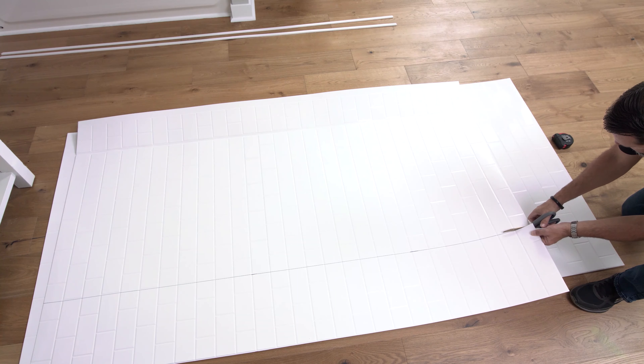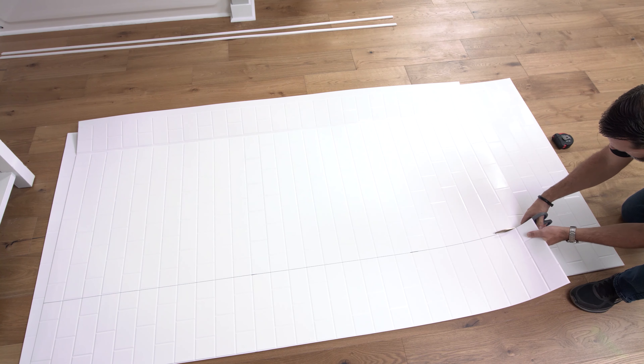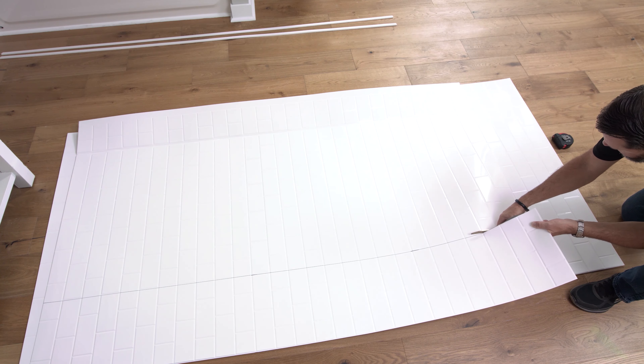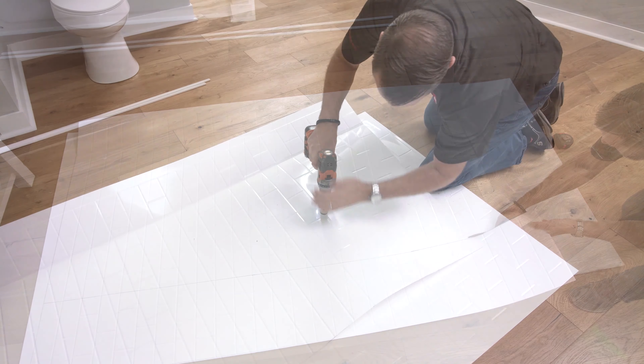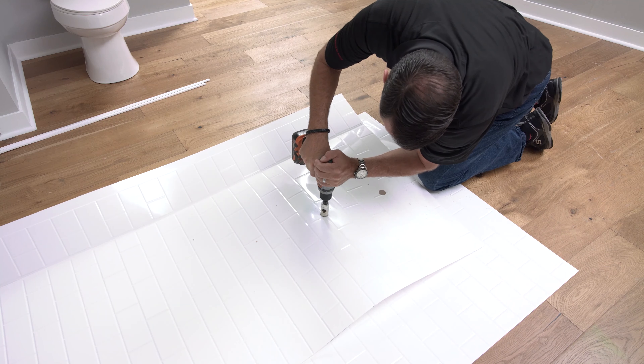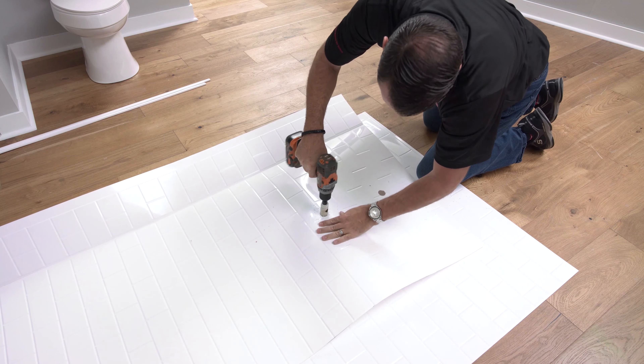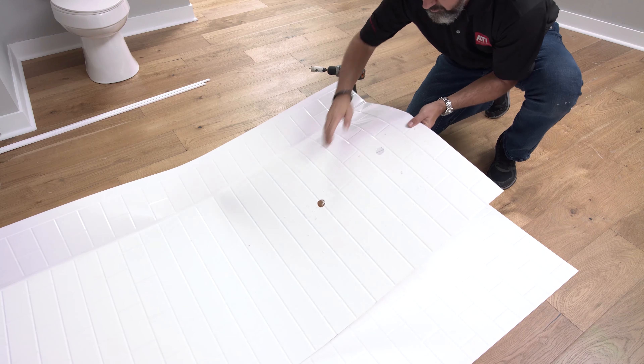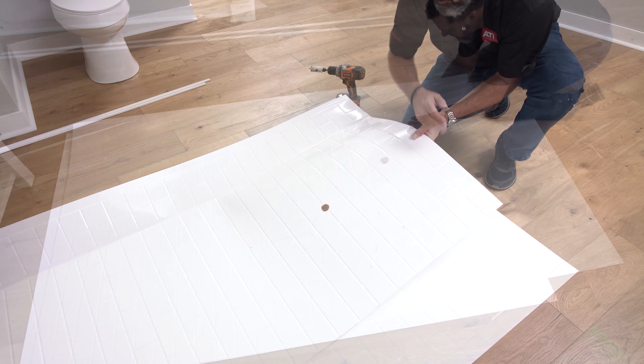If you need to adjust the width or height of your panels, use scissors, a utility knife, or electric shears to make the necessary cuts. Hardware openings can either be drilled or cut with the same tools used to trim the edges. Be careful to select the correct side panel, as the sides are not interchangeable.